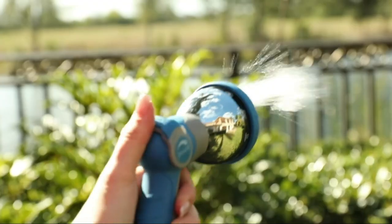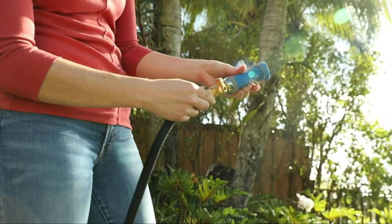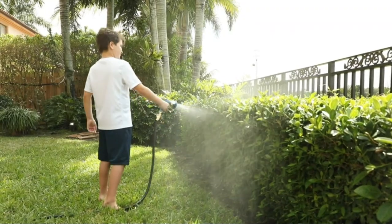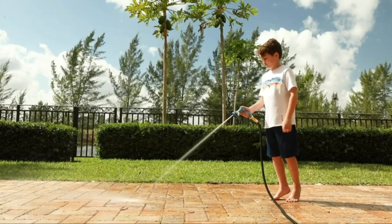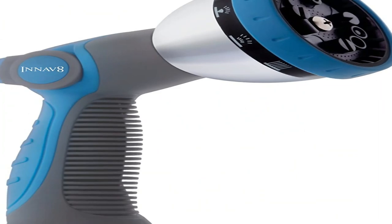Its 9 spray settings allow you to do everything from gently watering your plants to washing your car with just a turn of the nozzle. Unlike other hose nozzles, the names of the 9 spray settings are written right on the nozzle, so you can find the exact spray you are looking for right away. Our tester was pleased that each setting did exactly as implied, and said that the highest spray setting was quite powerful and removed mud from an Adirondack chair with ease.